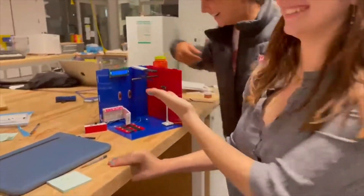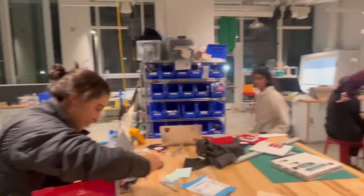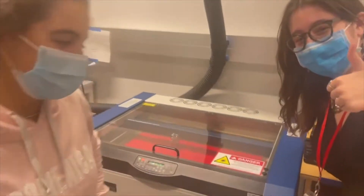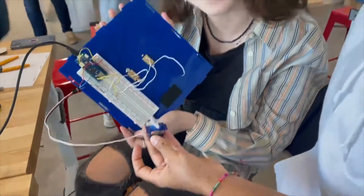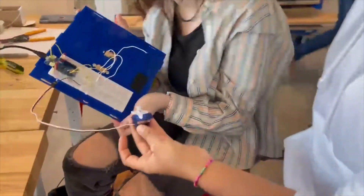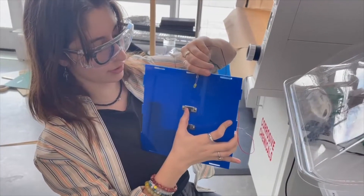Smart Home is a customizable dollhouse that teaches young children, specifically targeted towards young girls, about the fundamentals and scope of circuitry. With the inclusion of many different components that we learned about in ES50, simplified into different toy components for children's use, we made this dollhouse fun and accessible. The various principles include a fan and lamp controlled by AND and OR logic gates,